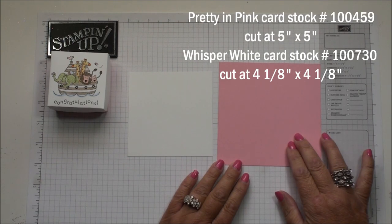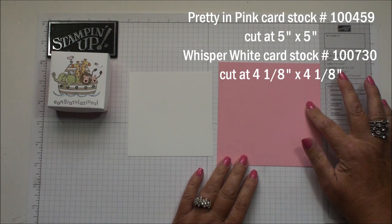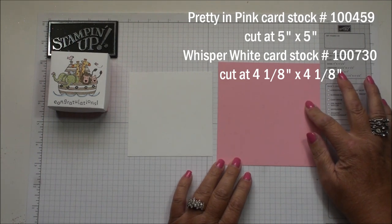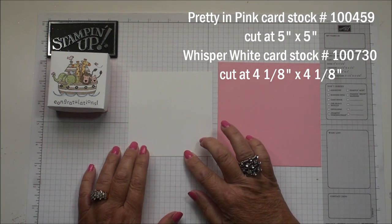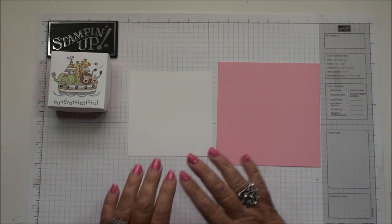I'm using two pieces — this is the Pretty in Pink and the Whisper White. The Pretty in Pink is gonna be the base of the box, cut at five by five. The Whisper White is gonna be for the lid, and this is cut four and one-eighth by four and one-eighth. So let's grab the Simply Score.